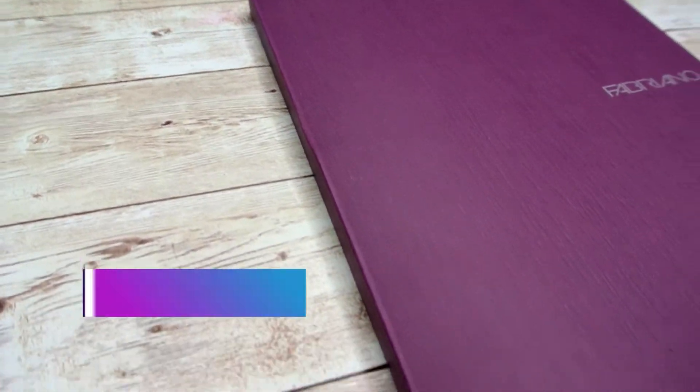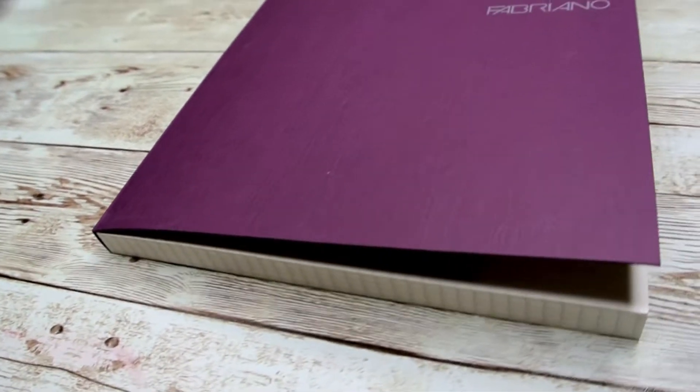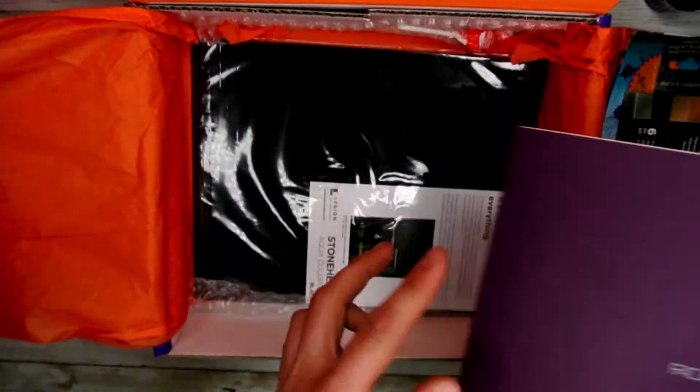Next out of this box is the Faberino dotted notebooks. These notebooks work great for writing and drafting with pencil, pens, markers, and more. They feature 90 sheets of dotted paper that will help you with the hand lettering and calligraphy you may do this month.